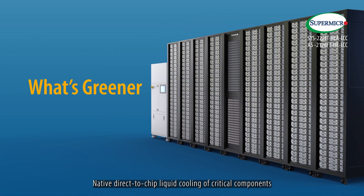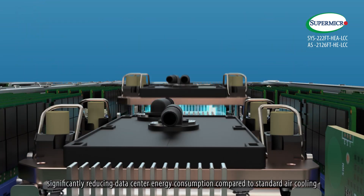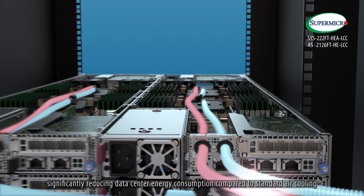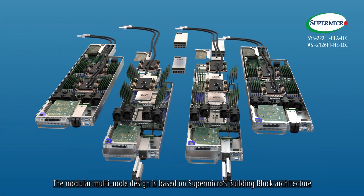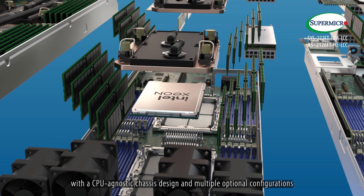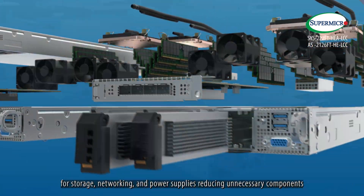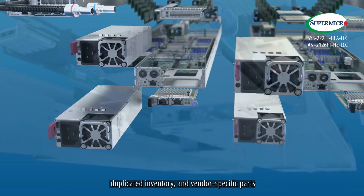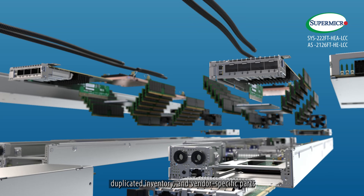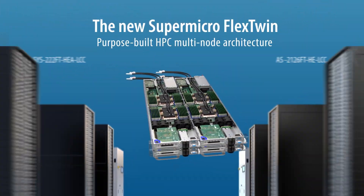What's greener? Native direct-to-chip liquid cooling of critical components removes up to 90% of server-generated heat, significantly reducing data center energy consumption compared to standard air cooling. The modular multi-node design is based on Supermicro's building block architecture, with a CPU-agnostic chassis design and multiple optional configurations for storage, networking and power supplies, reducing unnecessary components, duplicated inventory, and vendor-specific parts. The new Supermicro Flex Twin purpose-built HPC multi-node architecture.